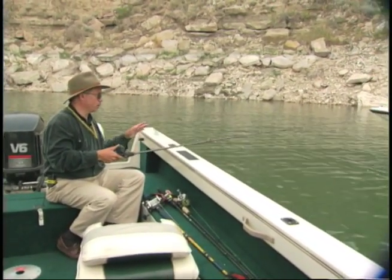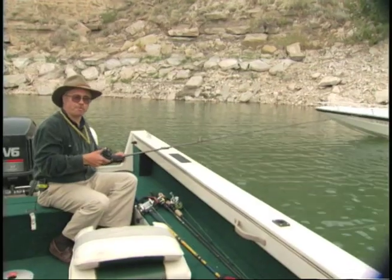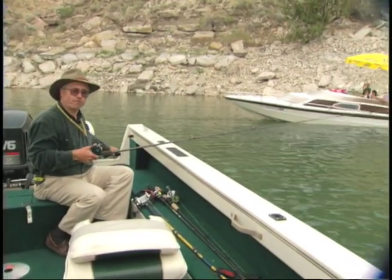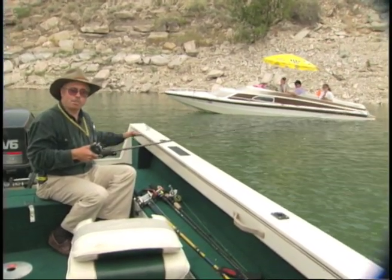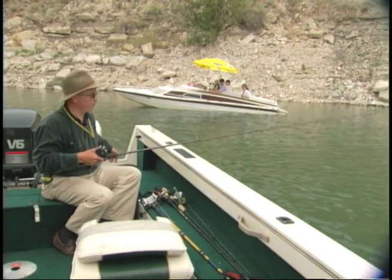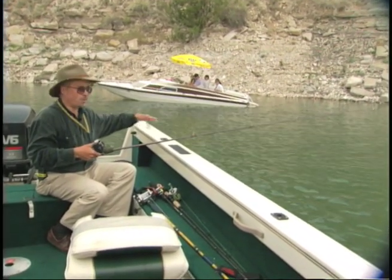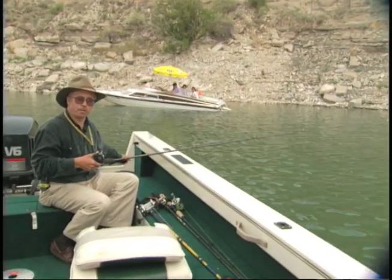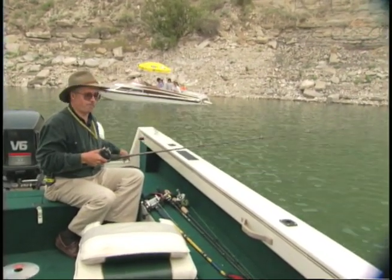A good idea is to look at your line — it should always be out at about 45 degrees. If the line is way out more than 45 degrees, you're probably not close to bottom and you're just dragging through the water column. If the line is almost straight down, you probably aren't getting your spinner to work well enough. So try to keep your line at about 45 degrees.